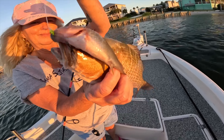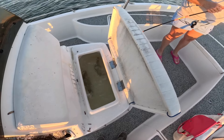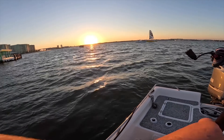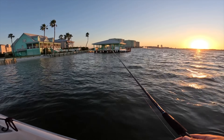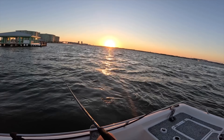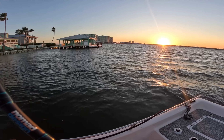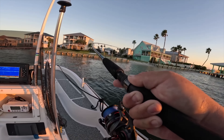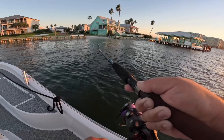It ate that bull minnow. That's a nice mangrove snapper with the gorgeous Orange Beach sunset. There it goes in the live well — that's water, it's a live well keeping them fresh. We both got a nice keeper! Oh, the dolphin is right here. I don't know if we're going to be able to get another fish up with him hanging around — look at him just right there, just chilling.